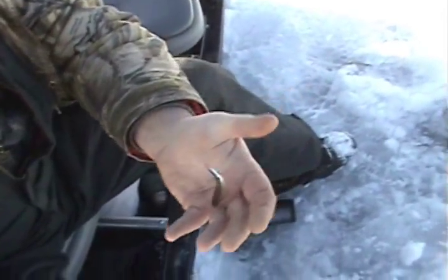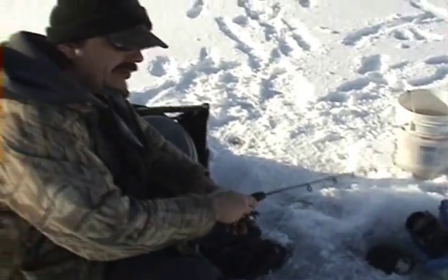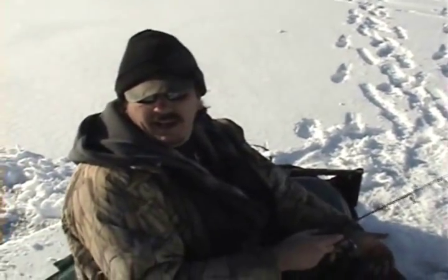All we're using is this drop shot rig with a live minnow — a hook on a live minnow, split shot about a foot below. Dropping down to the bottom and letting the minnow work itself. Taking it easy, kicking back.